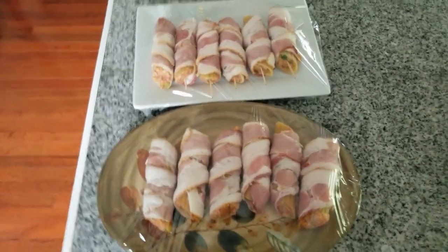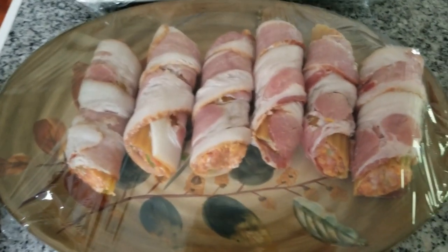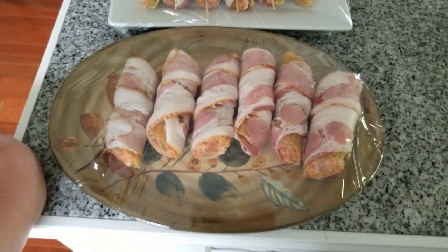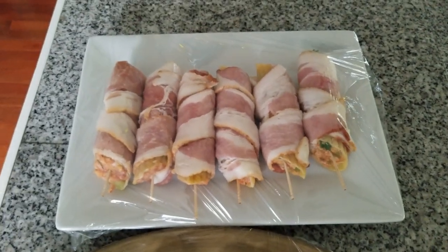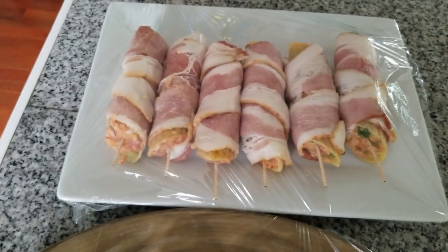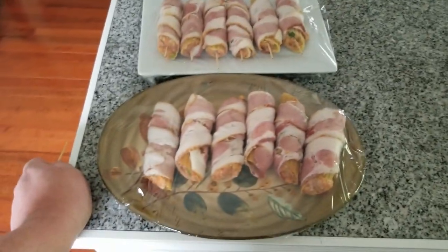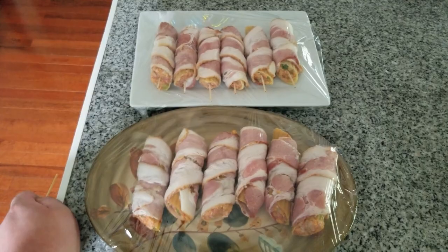We are done with our prep and ready to refrigerate these overnight. Here are the shells that are bacon-wrapped and were not soaked, and then here are the ones that were soaked. I like to mark things with toothpicks — all the ones with toothpicks were soaked shells. I've got these separated and plastic-wrapped, and we'll put them in the fridge overnight, then smoke them tomorrow evening and see how they taste.